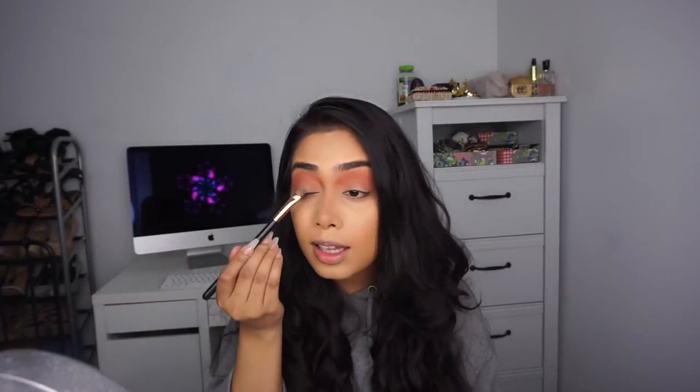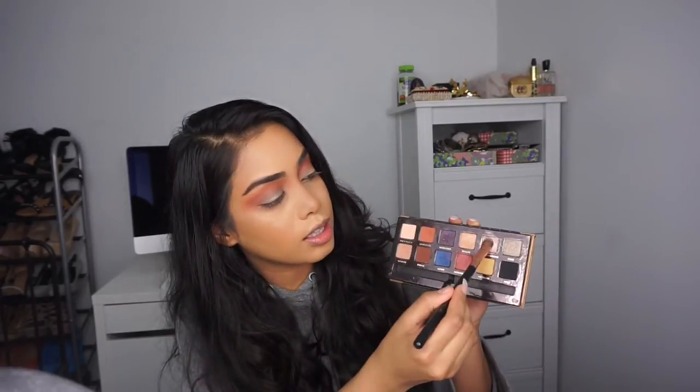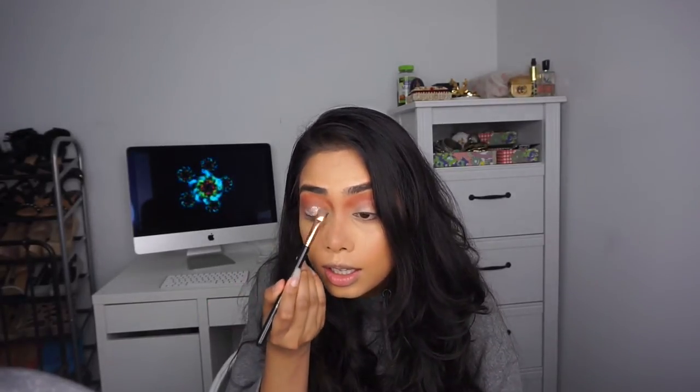For the lid I'm going to take Chic and pop it onto the lid. I liked the lid color but I wasn't loving it, so I switched to Pink Champagne — this is my favorite color from the palette. You can totally skip the Chic color I used; I didn't really like it.